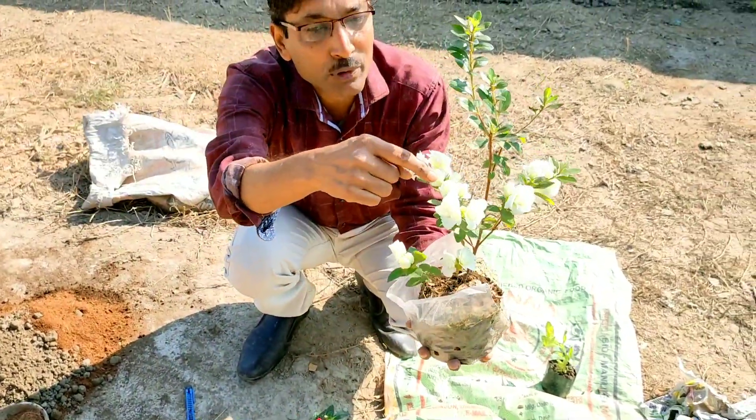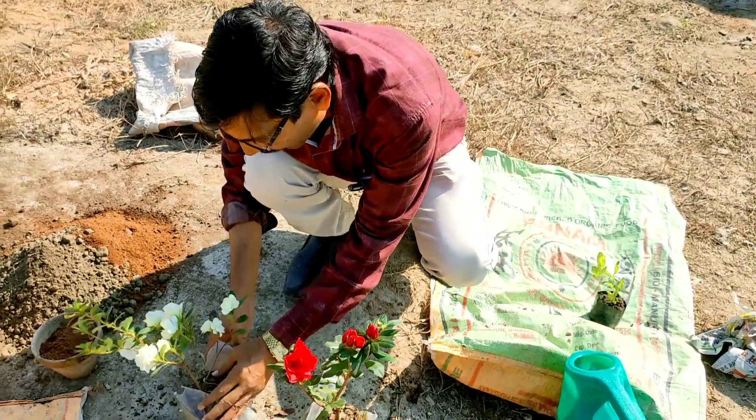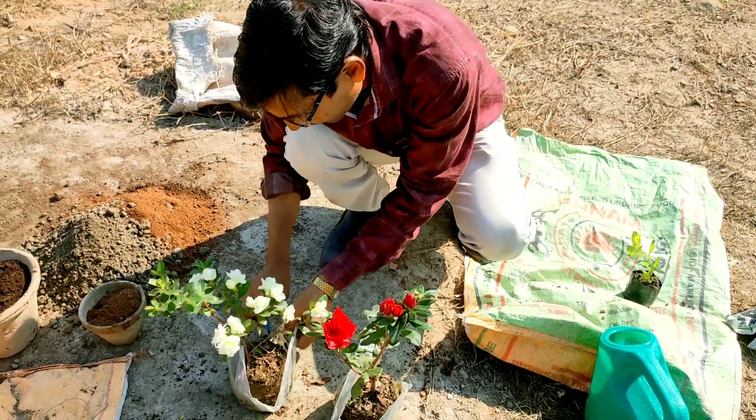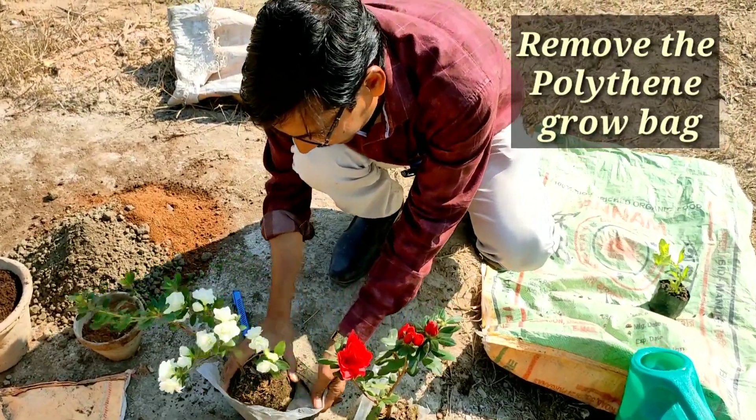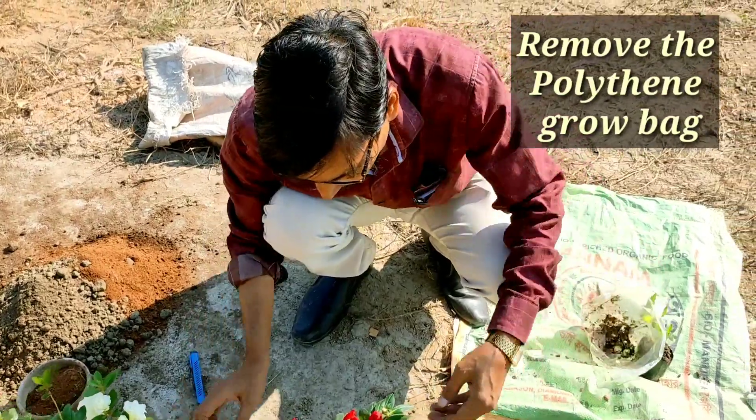This is a white color beautiful azalea and now I am taking it out from this polythene pack. I am taking out the plant, so remove this polythene pack.